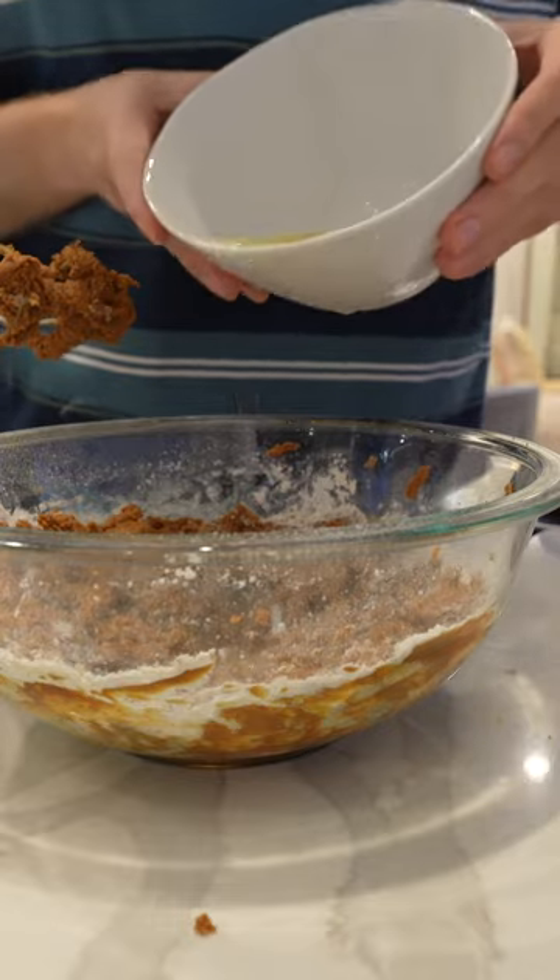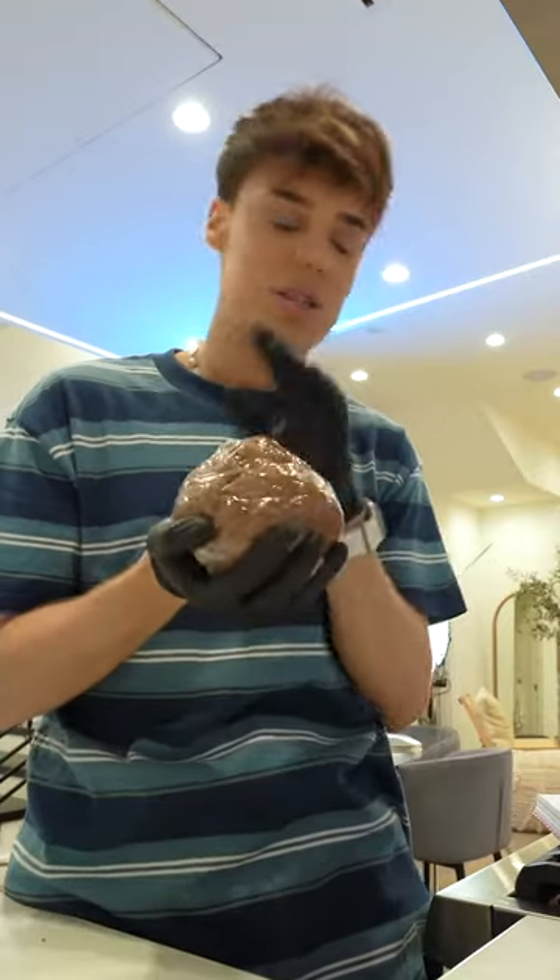I'm gonna add about one-third of the dry ingredients, one-third of the water, and off to the fridge for 30 minutes.